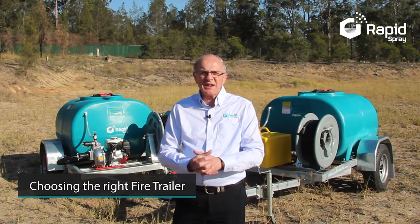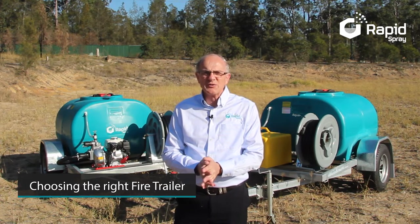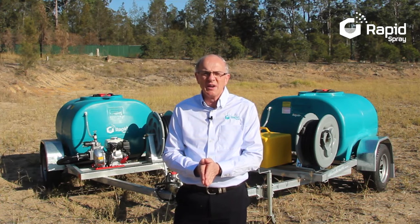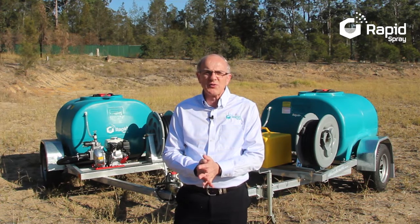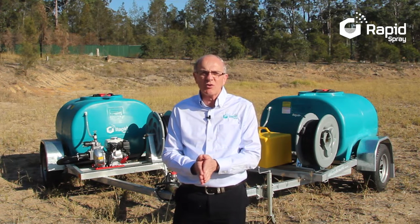Hello and welcome. Today we are discussing how to choose the right fire trailer for your needs. These versatile units are not only used for emergency situations, but also for water transfer, equipment wash down, tree watering, and standby water for hot work such as welding and grinding.